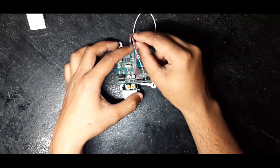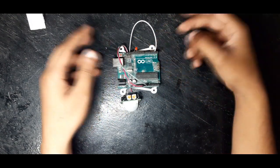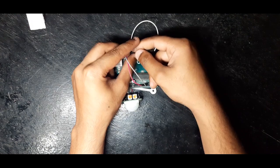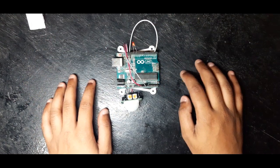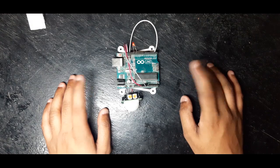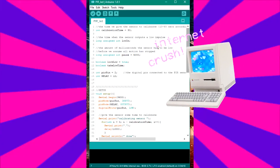Connect the anode of our LED to pin 12 and the cathode to ground. Voila — you have created your own motion detection LED light setup!